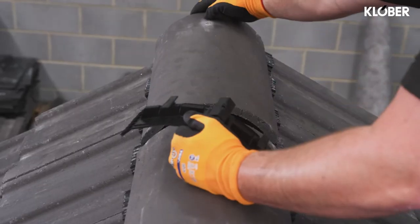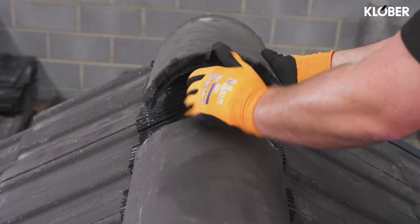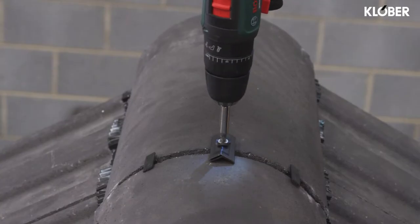Place the end ridge tiles centrally over the white spine of the roll fix and insert the ridge seal under and between the ridge tiles. Secure the ridge tiles using the 100mm screw, washer and clamping plate provided. Continue this process along the ridge line to the abutment, hip or gable.